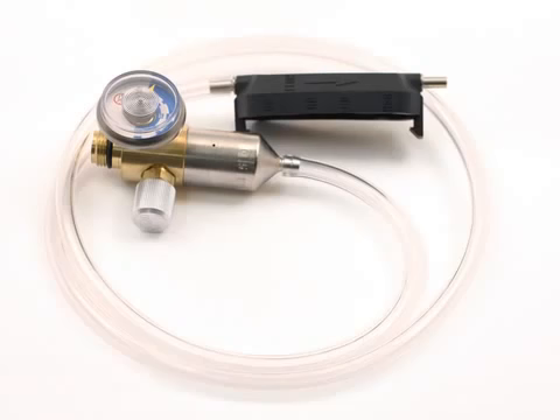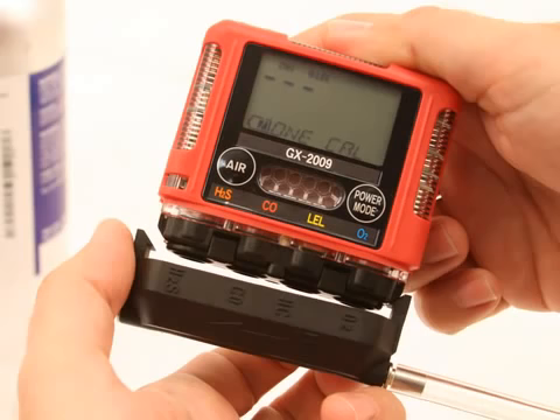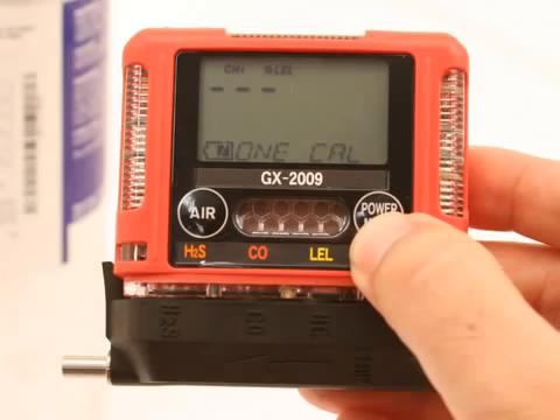Scroll through the channels using the Air button until the channel you want to span adjust is displayed. Use the sample tubing to connect the calibration adapter plate to the regulator. Attach the tubing to the adapter plate on the inlet side. Confirm that the regulator on-off knob is turned all the way clockwise closed, and screw the calibration gas cylinder onto the regulator. Push the adapter plate onto the GX-2009's sensor face. Make sure the adapter plate is oriented with the sensor names on the adapter plate matching up with the sensor names on the instrument. Press and release the Power Mode button.